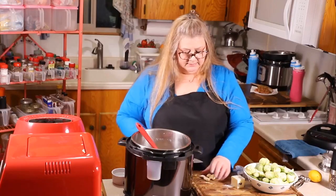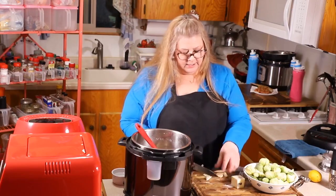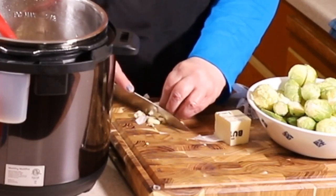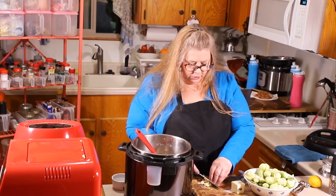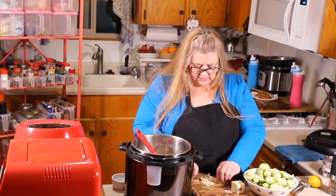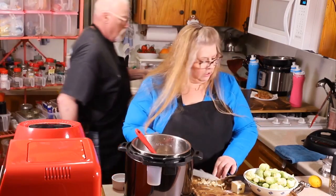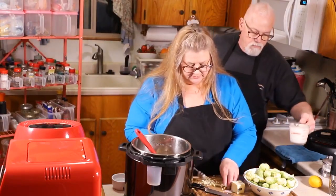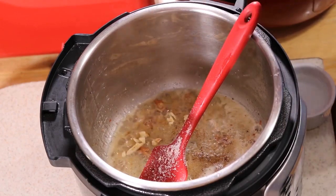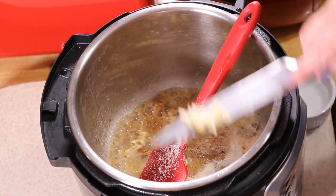Now I'm going to add some minced garlic — about three or four cloves, or more if you like a lot of garlic. These are big cloves so I'm going to do three. Mix that real fast. It's approximately a good tablespoon of garlic. I have another clove here and since we like garlic, I'm going to add it in. Add the rest of the garlic in.